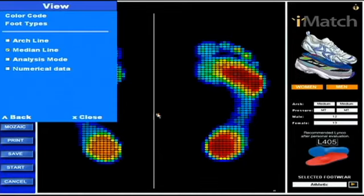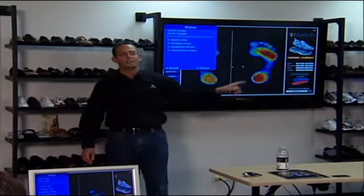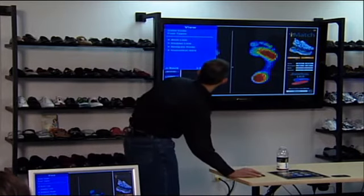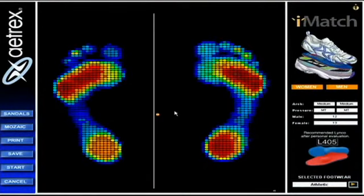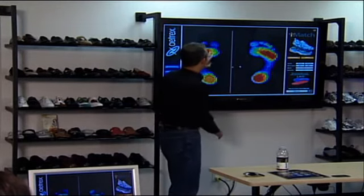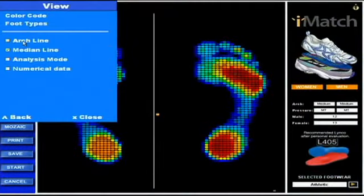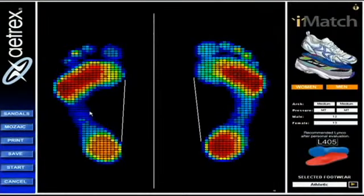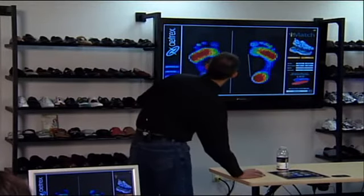We already covered the median line. You can see the center of gravity — this little X in the middle of the test — is exactly where the midpoint is in terms of pressure. This was actually Glenn's test, and you can see Glenn was standing a little bit more to the right. The arch line, back in View, connects the ball of the foot to the heel. We'll bring this up later to show how the machine determines whether this is a low, medium, or high arch foot.